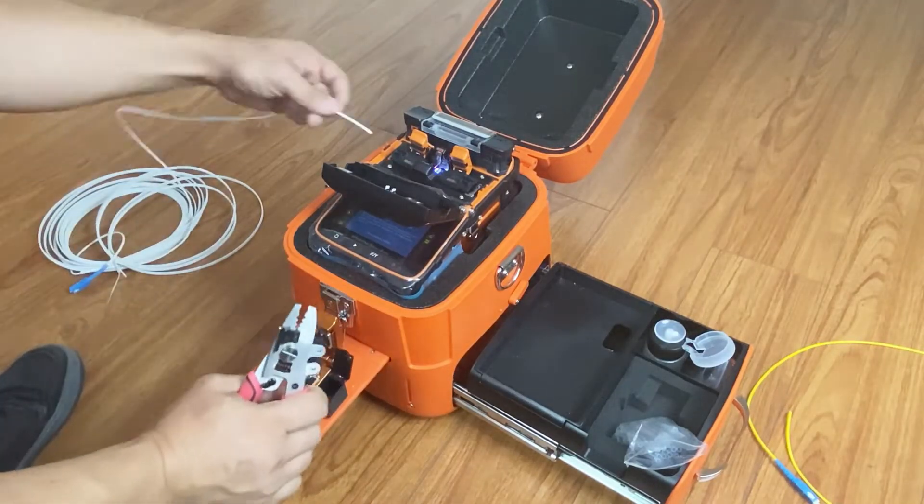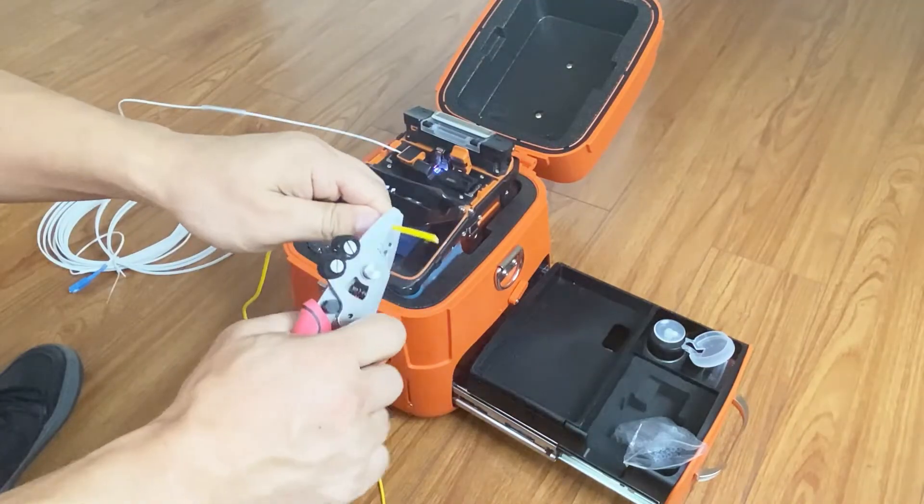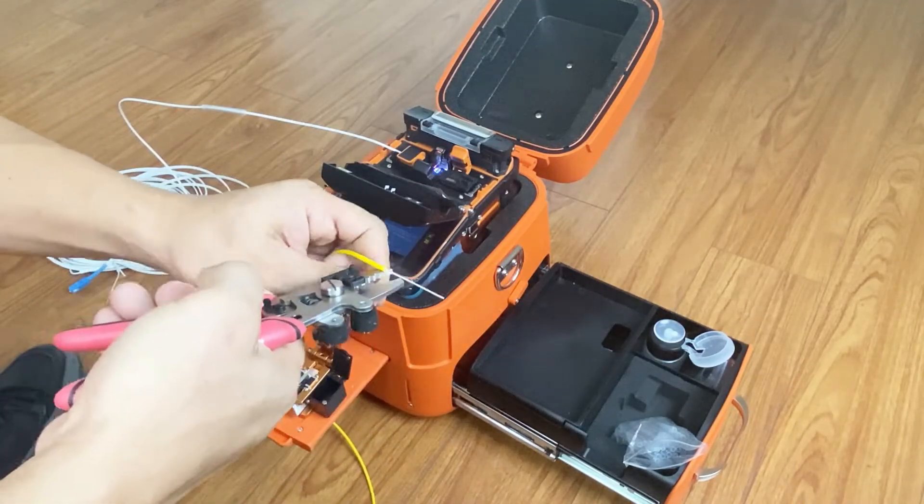Put the fiber on the fiber holder. Use the stripper to remove the jumper cable jacket.